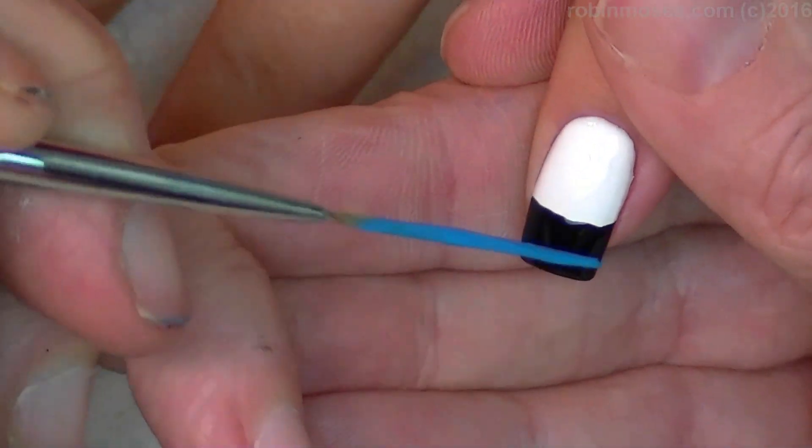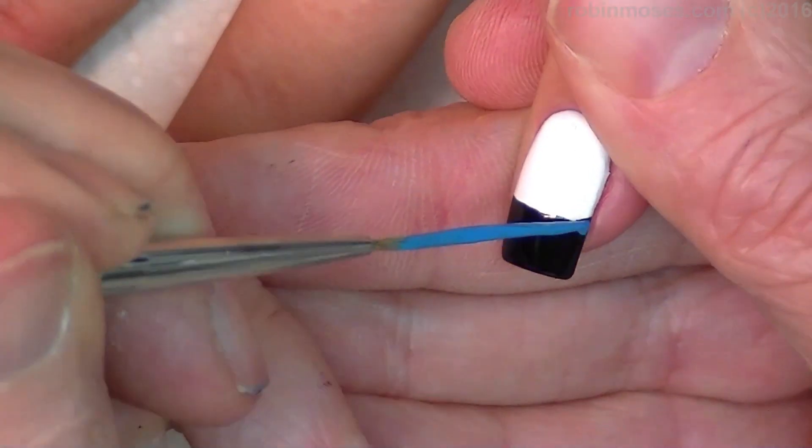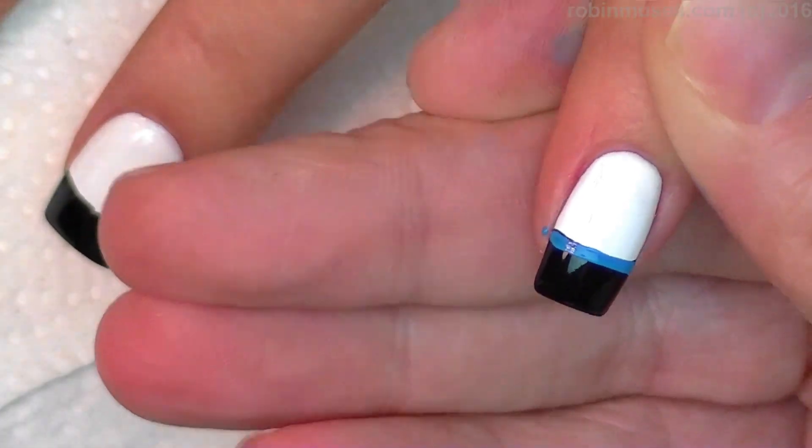So I have my striping brush. I'm touching into the side — dot, dot, dot — anchoring, and then turning the nail so you have your nice straight line across like that.